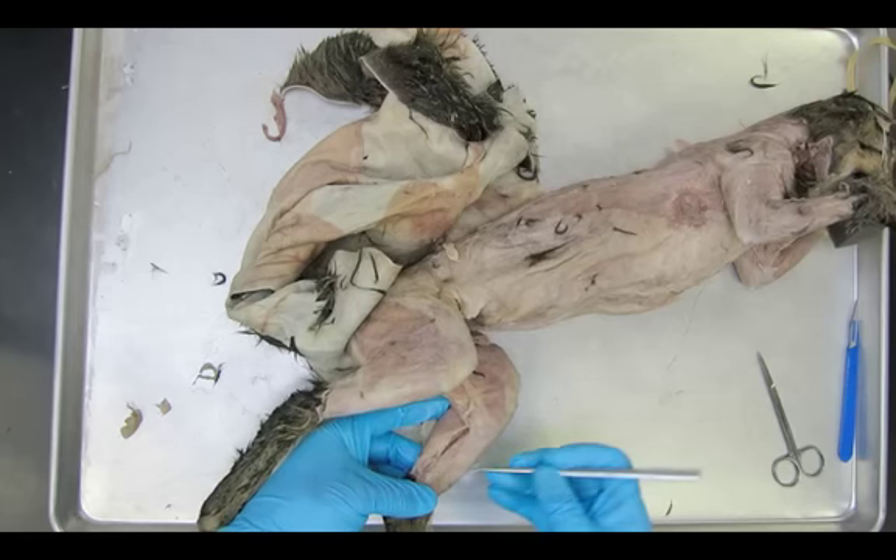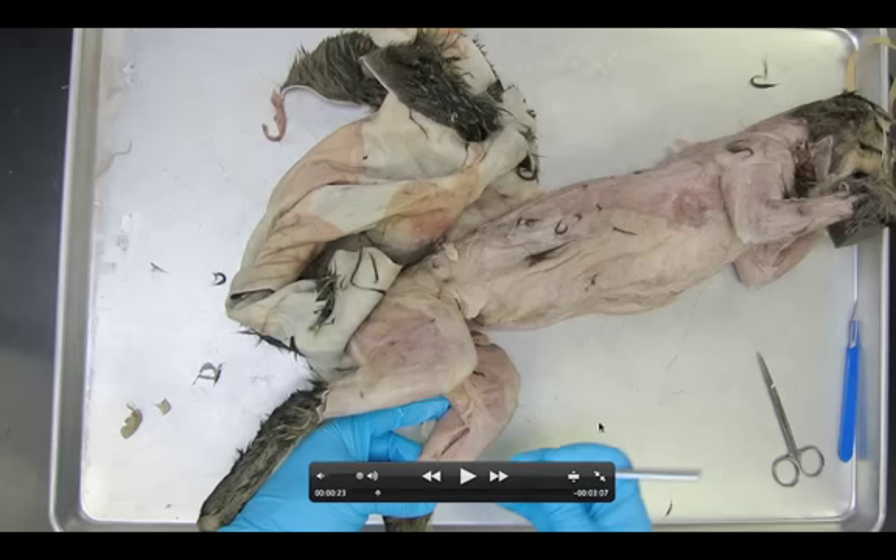The next muscle you're going to see is something called the flexor digitorum longus. Up here you're going to see the flexor digitorum longus — not to be confused with the digitorum lateralis that we saw on the arm. This is on the leg, of course.